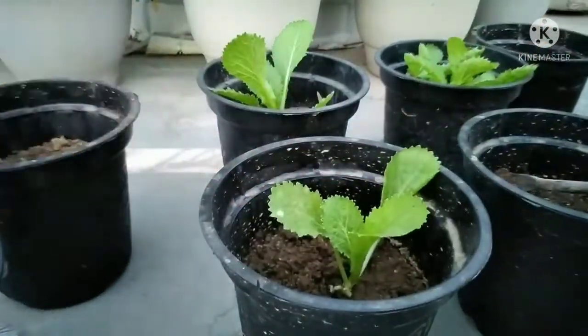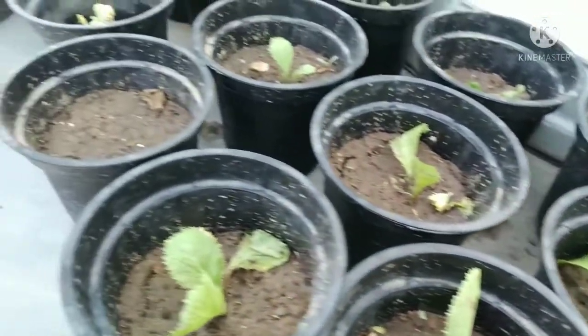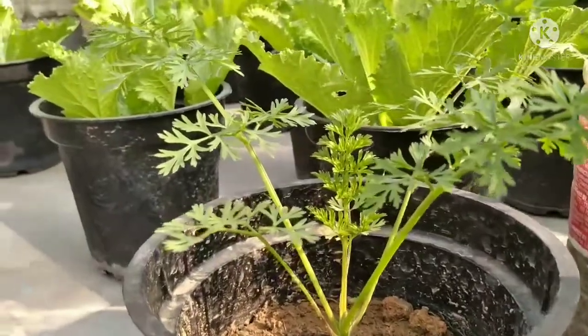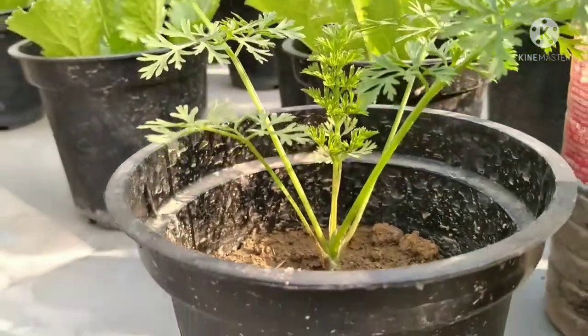Lettuce actually comes in different sizes, textures, tastes and colors. There are four main types of lettuce: iceberg, butter head, loose leaf and romaine.